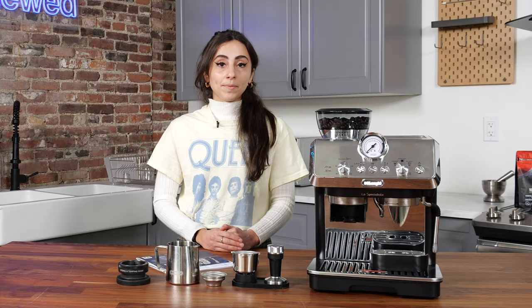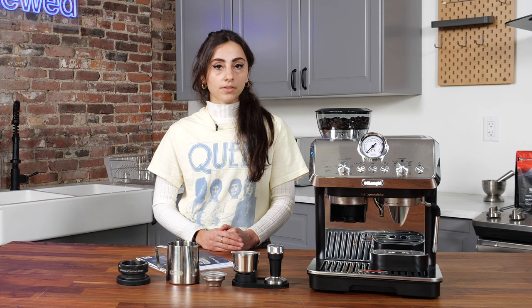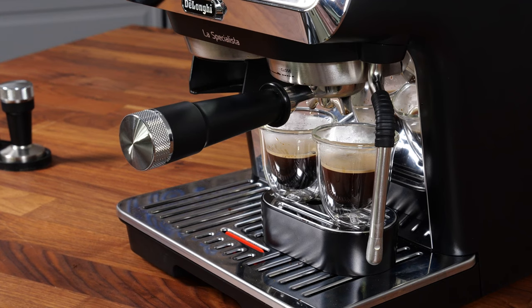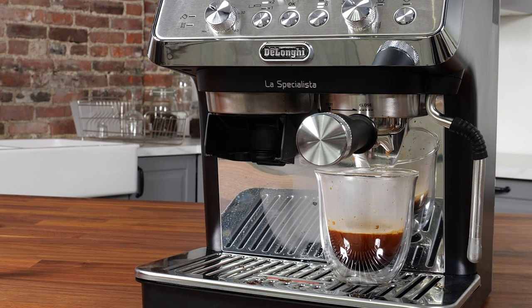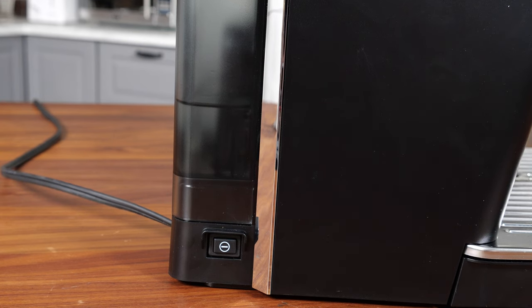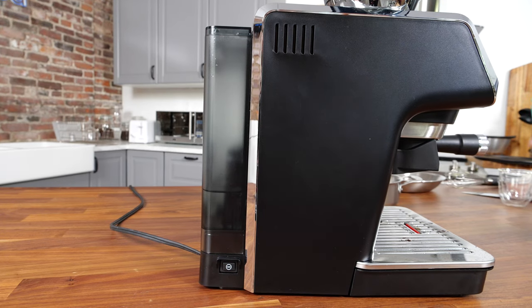Although we love the DeLonghi La Specialista Art, there were a few cons we found. The crema levels vary — although some level of crema was extracted with every shot that we pulled, some shots were creamier than others and others were lacking that thick crema that you're used to seeing at a coffee shop. And the water tank capacity could be bigger: although 56 ounces is a decent size, if you're used to making water-heavy drinks like Americanos, you might find yourself filling it up pretty often. Other espresso machines we've tested go up to close to 70 ounces, which does make a big difference.